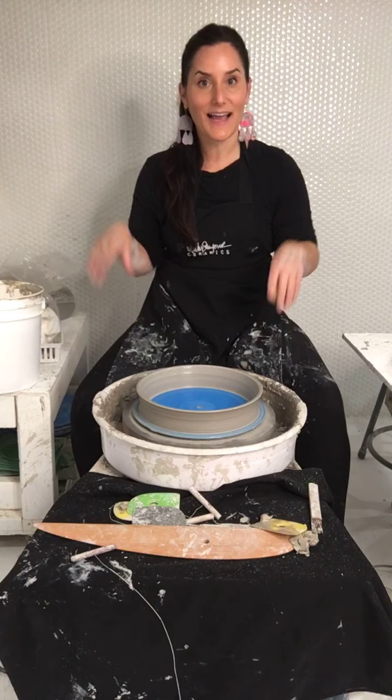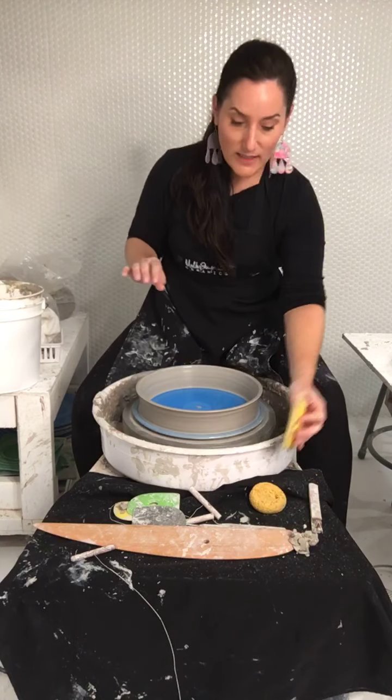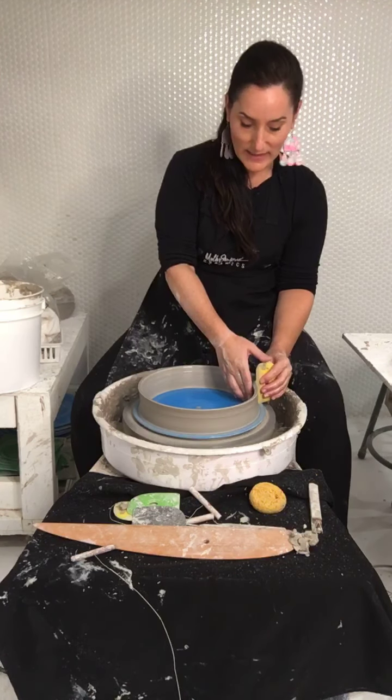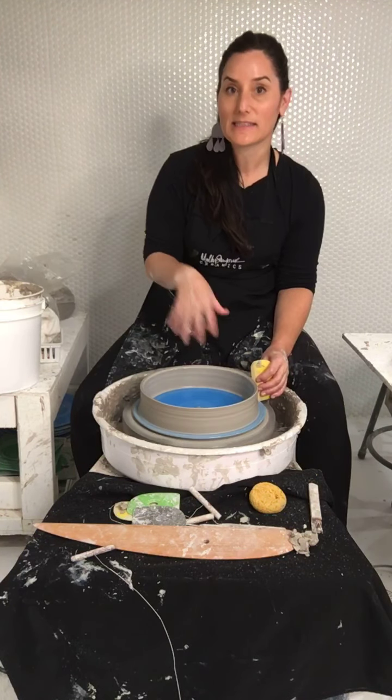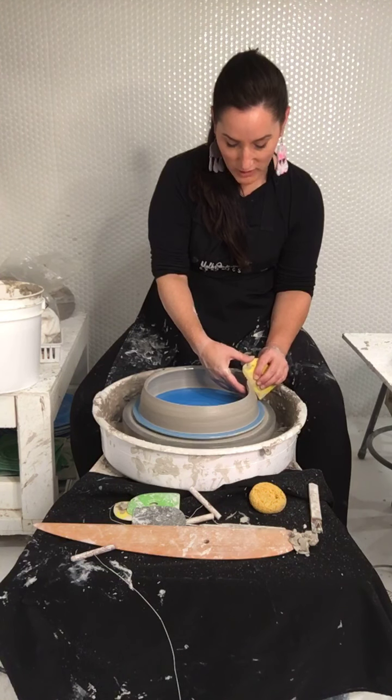Did you see what just started happening? I had it on full speed, I wasn't looking, and it just started going wild. Speed kills — that's another one I'd like to put on a t-shirt, though I don't want it taken the wrong way. But speed in ceramics kills — you go too fast and you have to watch your speed.